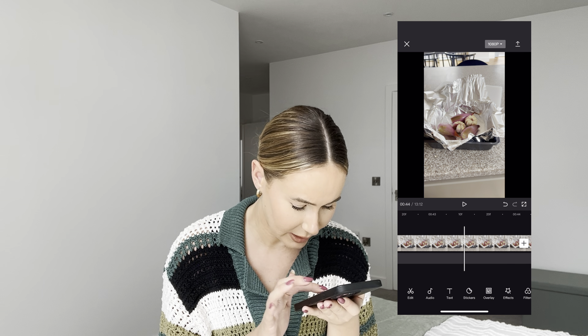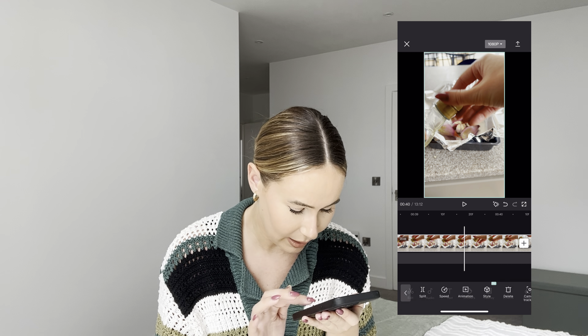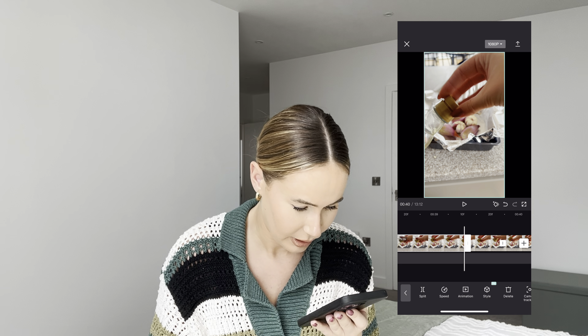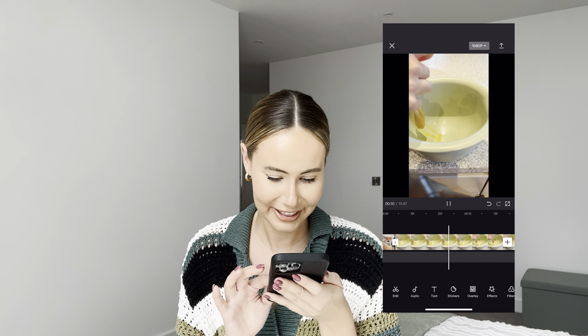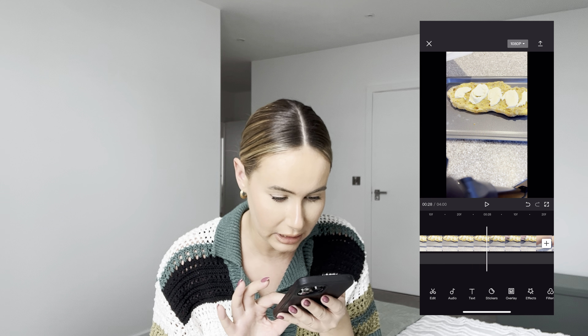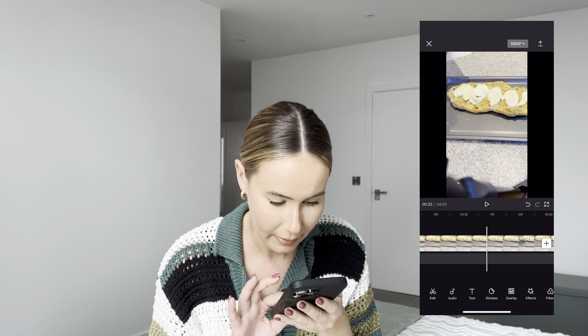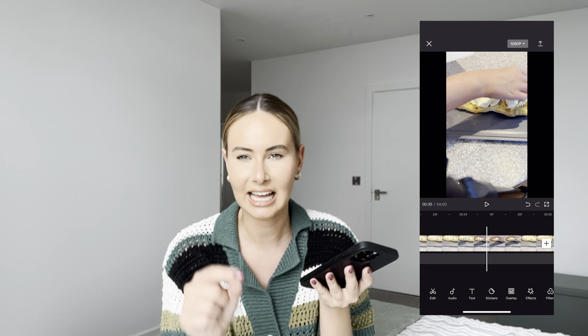Sometimes if you do want to keep a whole clip in, just speed it up. With the oil there, I wanted to keep it in but I've just sped it up because there's not a lot happening. I feel like the shallots don't look very exciting on this — they look like little fishes. We're now up to the bit where I'm adding the cheese on, and I'm just going to crop every clip where the cheese lands on the bread. You don't need all the clips, and when you play through it runs quite smoothly.